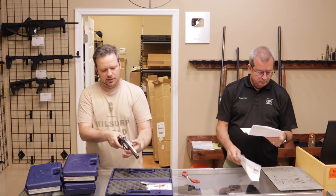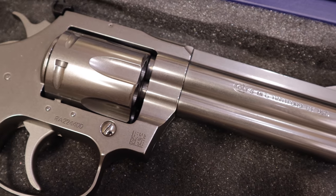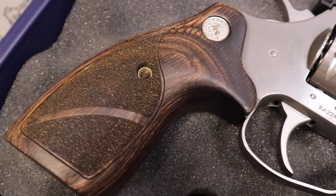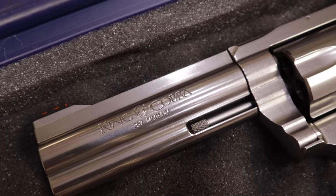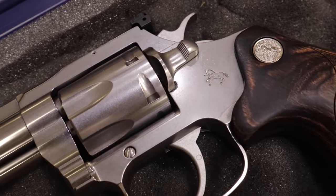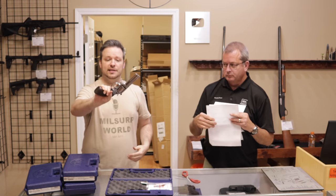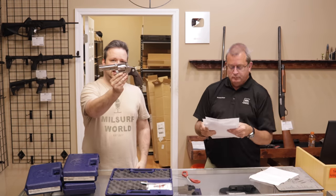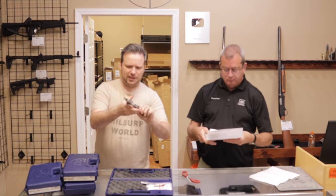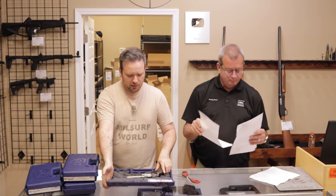First up, we have a Colt King Cobra .357. Now in 2020, Colt would start releasing a lot of the new snake guns — actually prior to that with the standard Cobra and then the King Cobra. This being the King Cobra is a .357; the standard Cobra is a .38 Special. This has some nice target grips. So this is the newly introduced snake gun lineup. Still just a wonderful action on the trigger, still very elegant looking firearm. I would say the condition on this is excellent, and that is what the customer says.